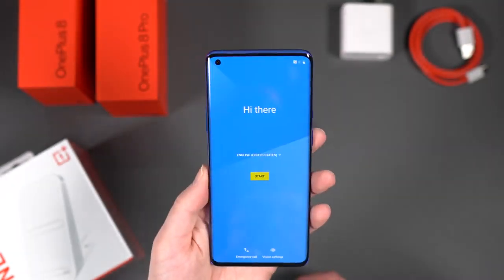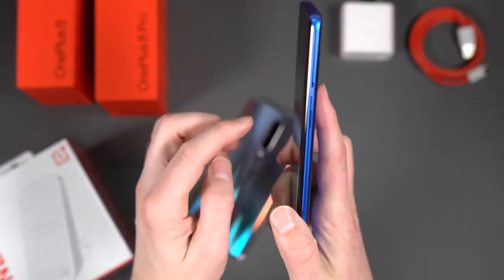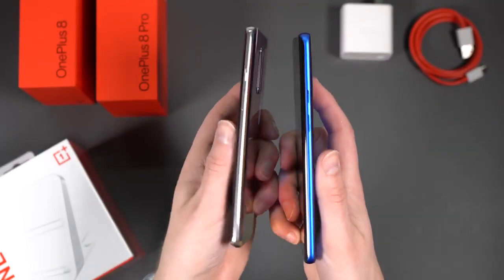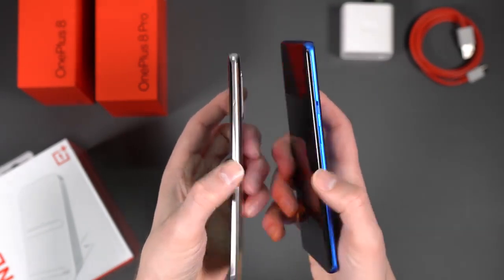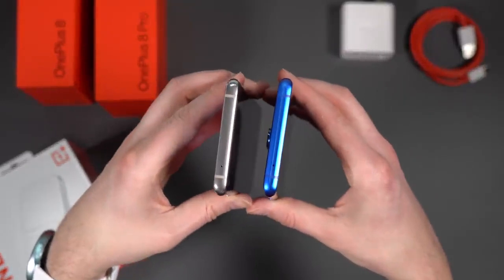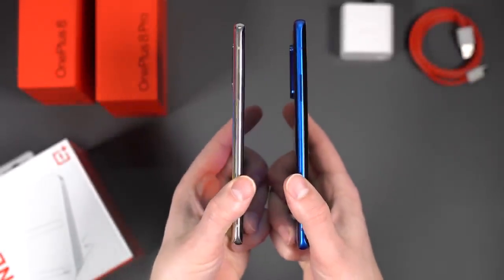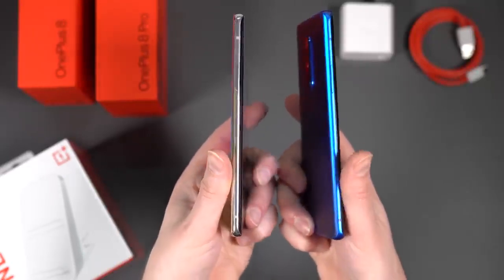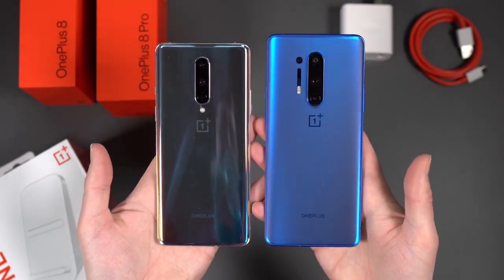One nice touch to point out — on the Ultramarine Blue model, the buttons are actually blue, which is a lovely detail. Both phones have an alert slider, which OnePlus has continued to put on almost all their phones. Power button on one side, volume rockers on the other, noise-canceling mic up top. You can see a camera hump on both phones — bigger on the Pro with its four sensors, smaller on the regular 8. Very similar designs, but unique in their own right.